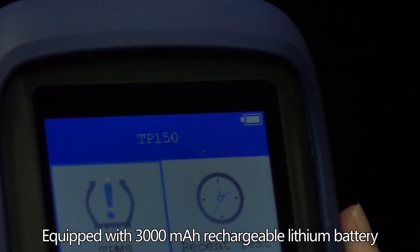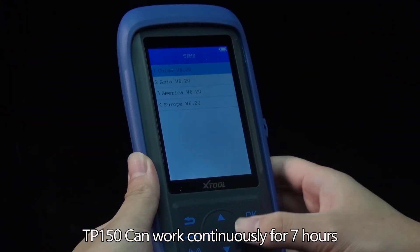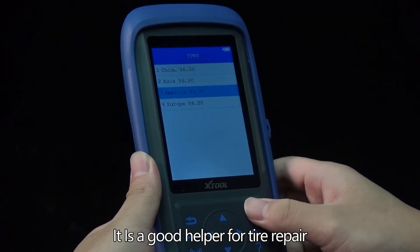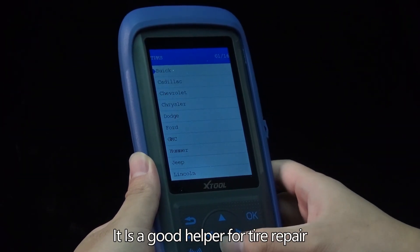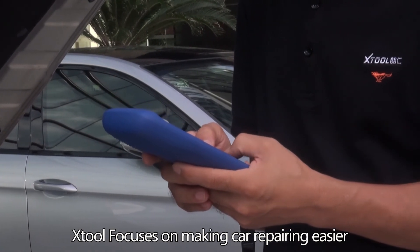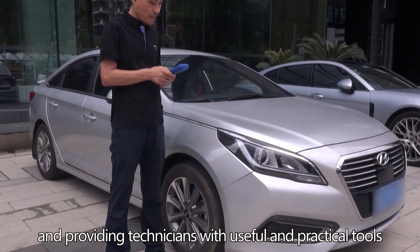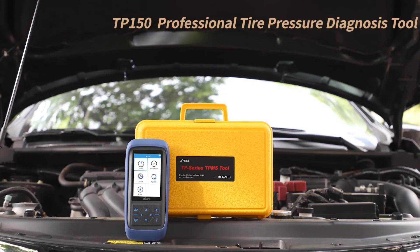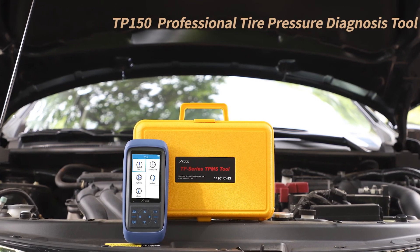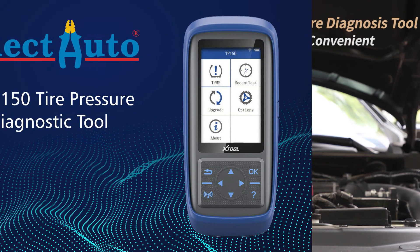The TP-150 can work continuously for seven hours, making it a great helper for tire repair. The brand focuses on making car repair easier and providing technicians with useful and practical tools. The TP-150 is a professional tire pressure diagnosis tool — more than powerful and convenient.